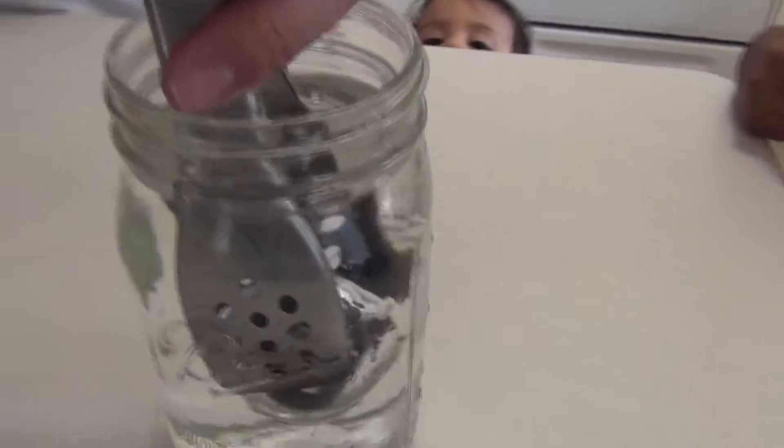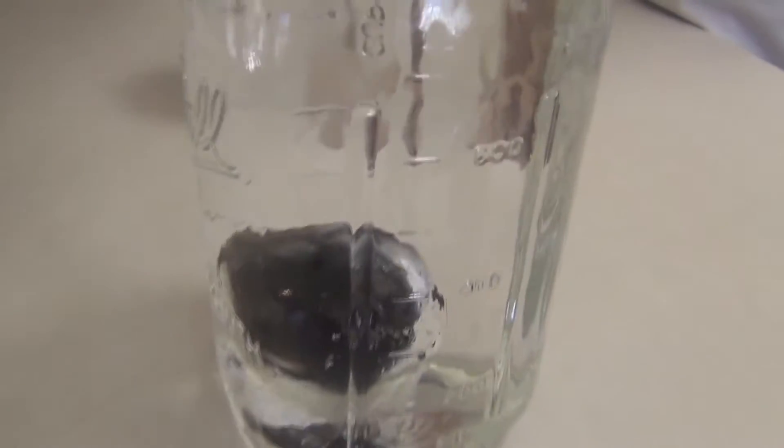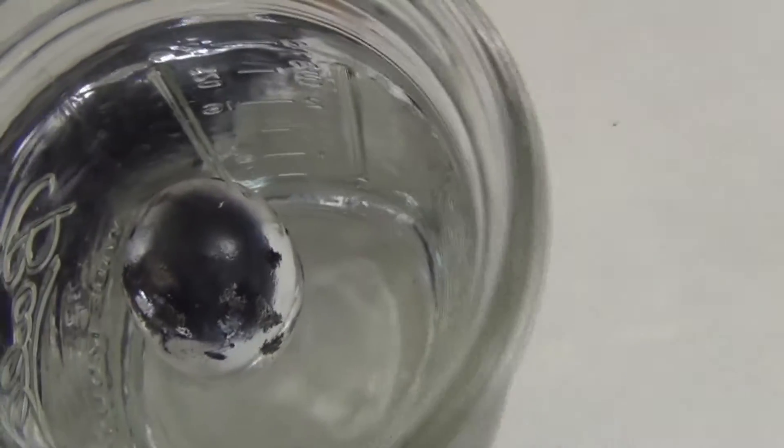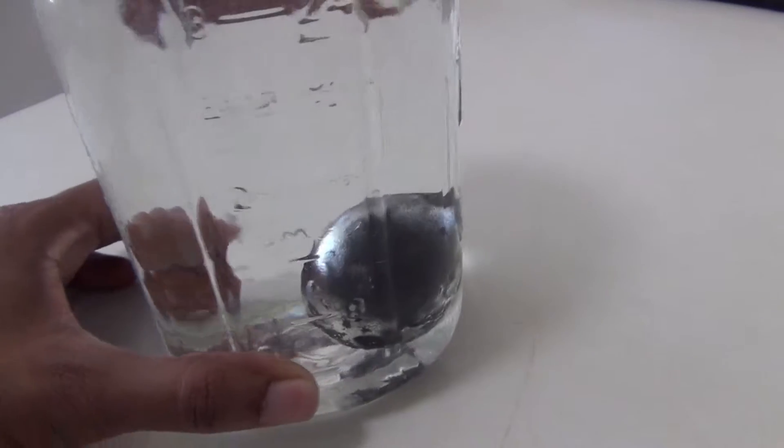See? That's what it's supposed to look like. You can see through this mason jar — it's covered in a silver bubble. That's really cool. Silver, and it has a little bit of black on it too. That's awesome.